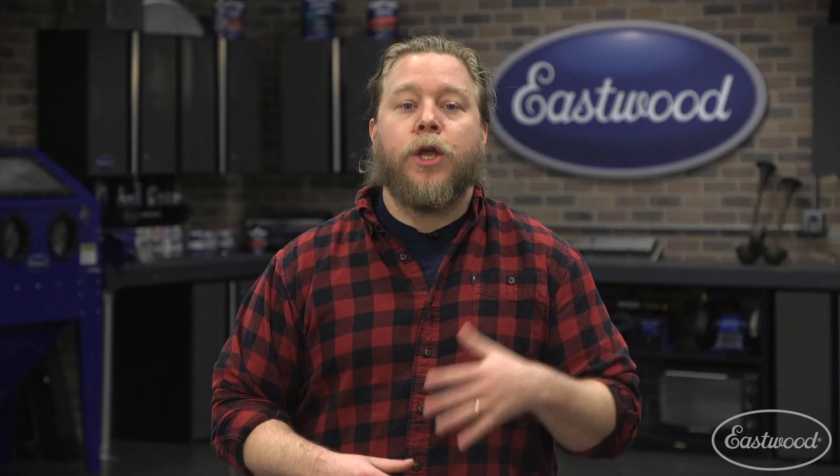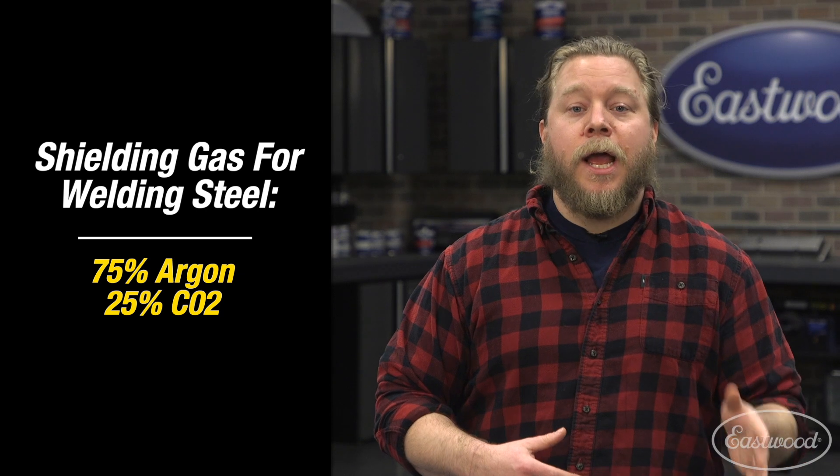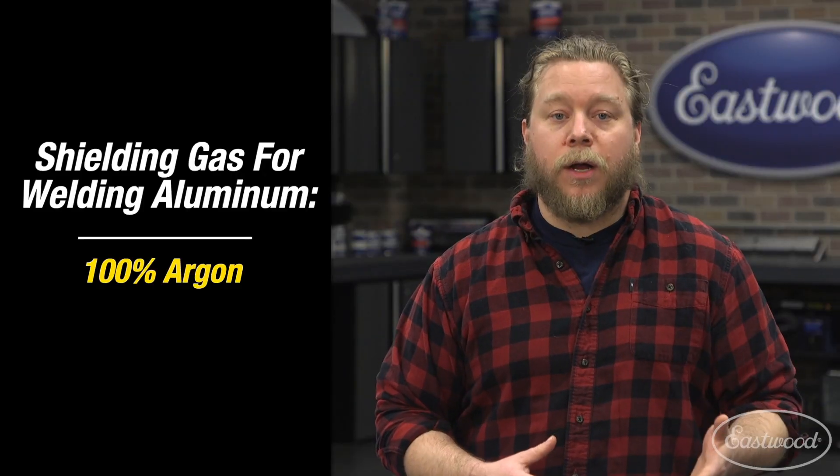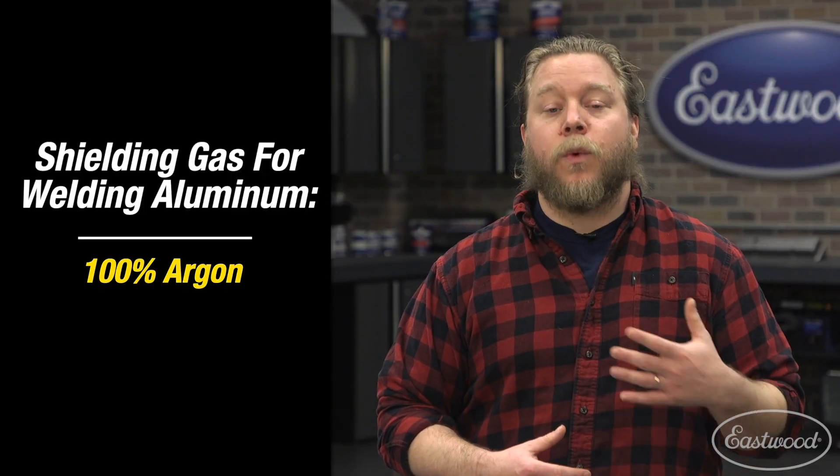The short answer is yes and no. To MIG weld and get the best, cleanest welds possible, you will need a shielding gas that is a mix of 75% argon and 25% CO2 for welding steel and stainless. To weld aluminum with a spool gun, you'll have to use 100% argon. Both are available at most welding supply stores.